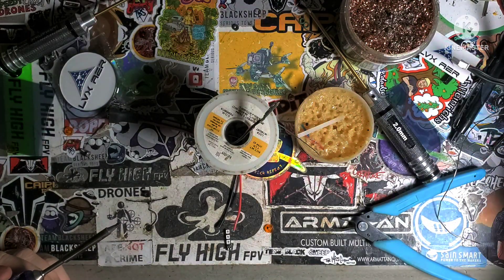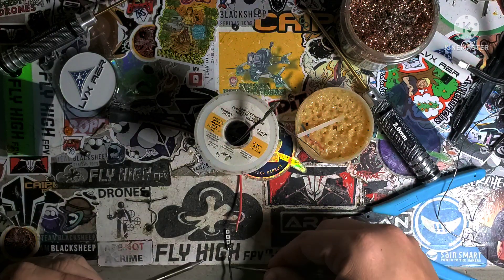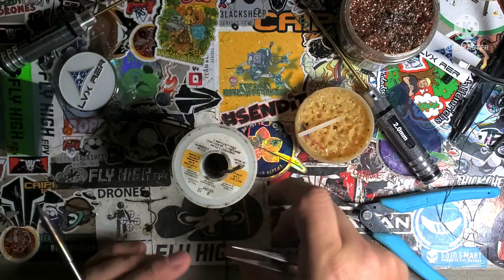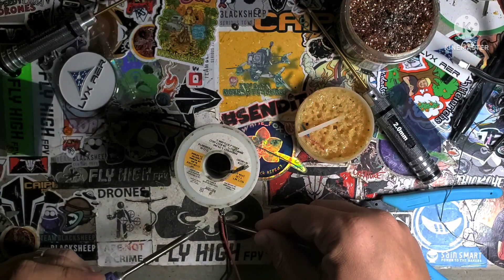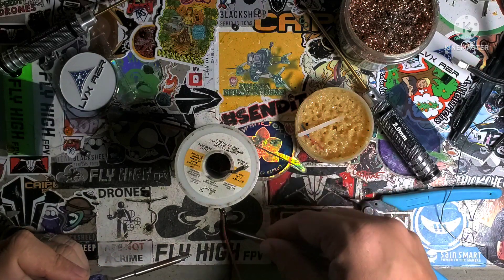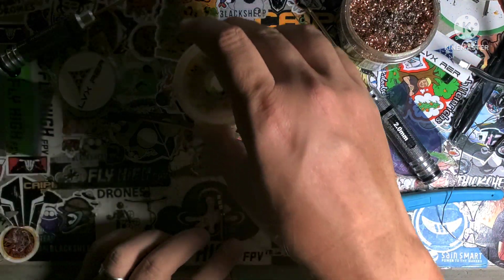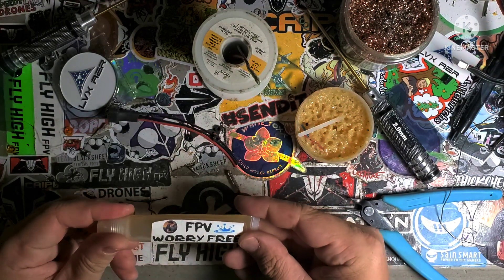I'm going to grab my tweezers, put my weight on there. Alright, now that's all you need to do in order to be ready to wire this thing up. But I conformal coat everything I touch — all my boards, everything — they're all getting conformal coated.